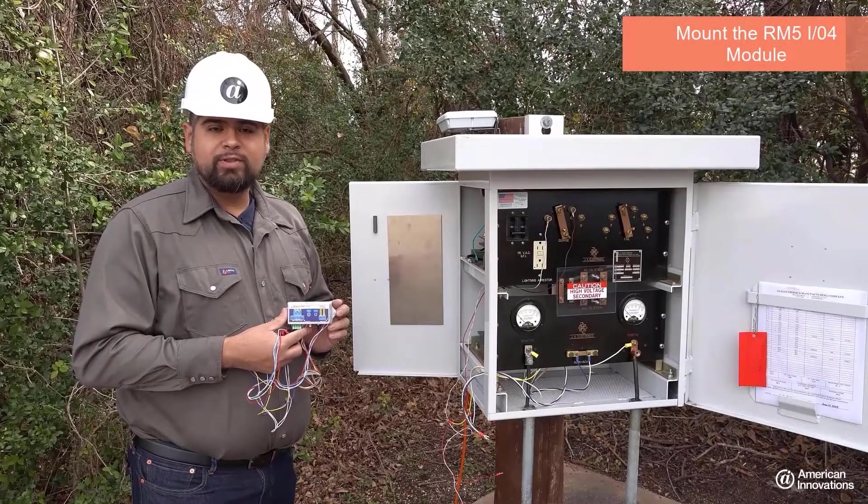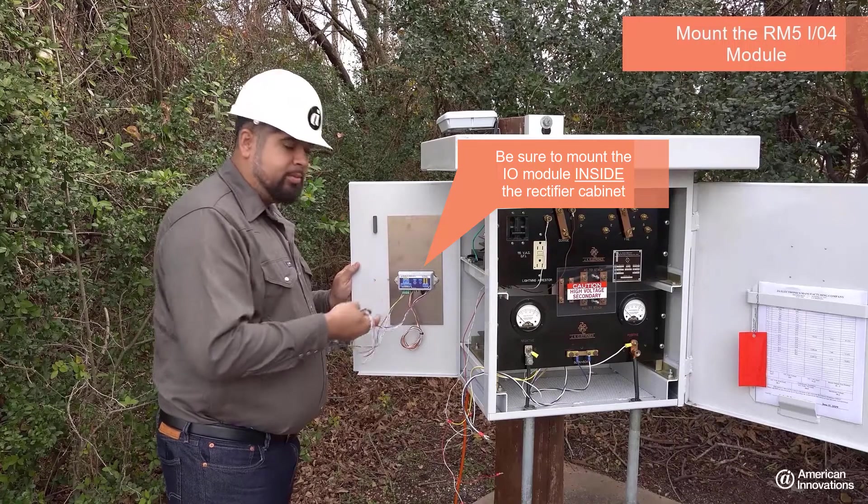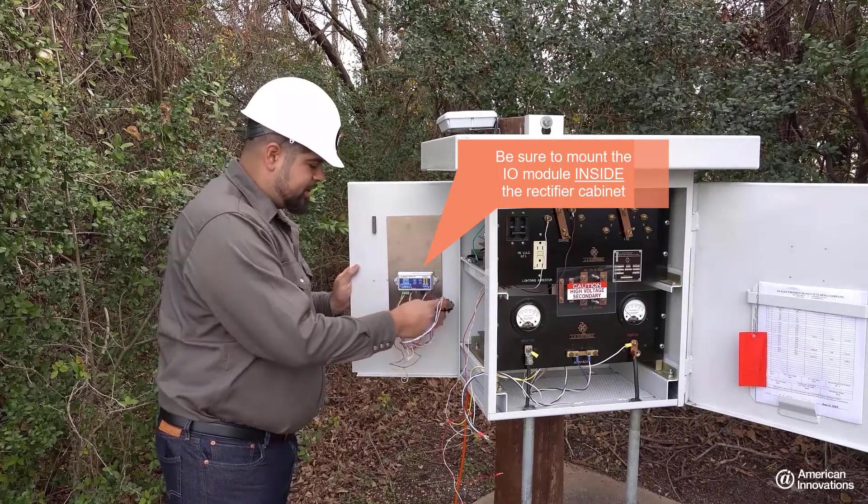Find a suitable mounting location for the RM5 I-O4 module. The terminal blocks have been pre-wired for your convenience.